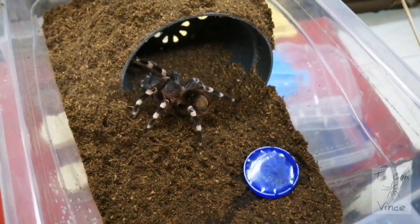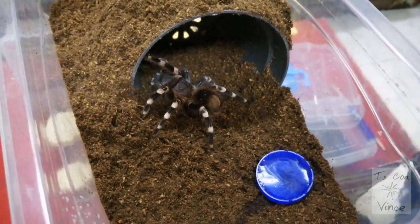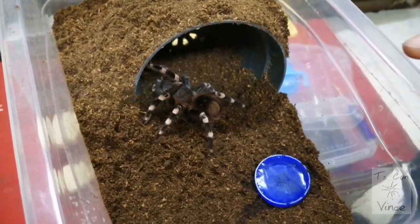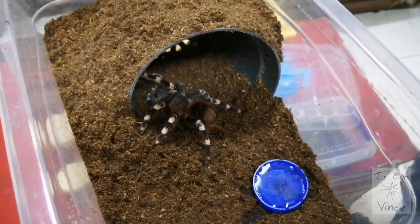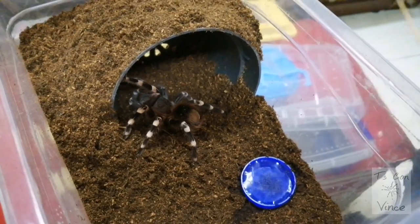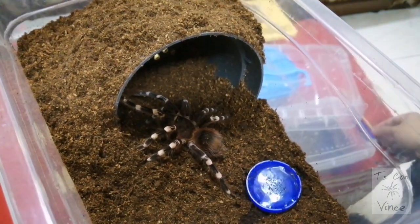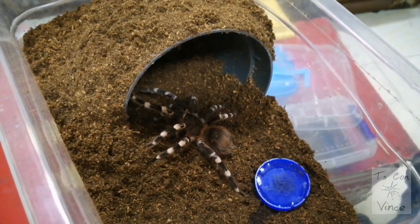There is our beautiful, beautiful spider. Shoutout to Schizopelma TV — I'm gonna link his video in the description about everyone having an A. geniculata since they are so beautiful. This is the Brazilian White Knee spider and it can grow up to 10 inches.